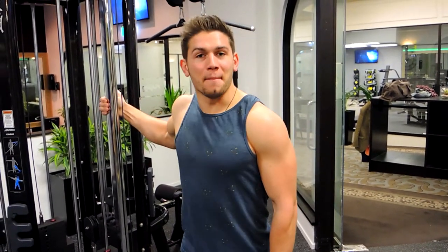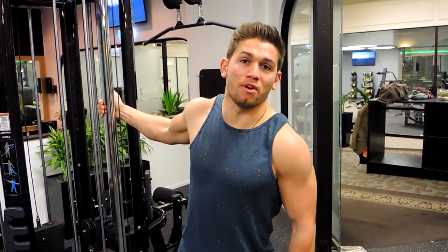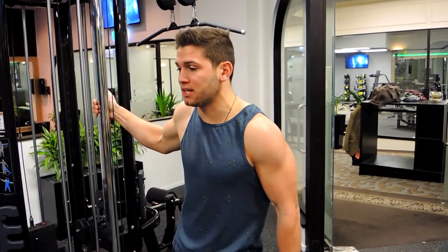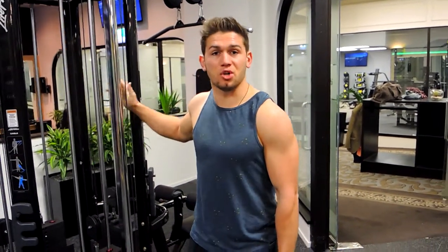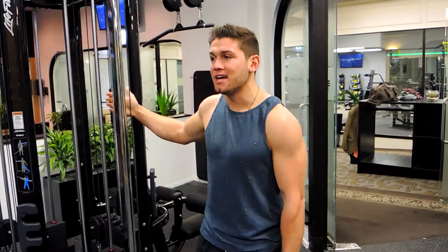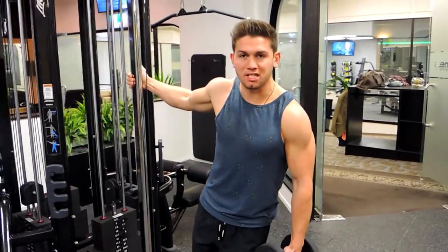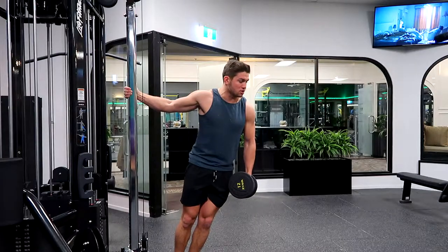This is a single-arm dumbbell lateral raise. We're focusing on the negative portion of the exercise. Come over to something nice, strong, and sturdy to grab onto, and lean over about 30 degrees. From this position, squeeze the glutes and tighten the core.